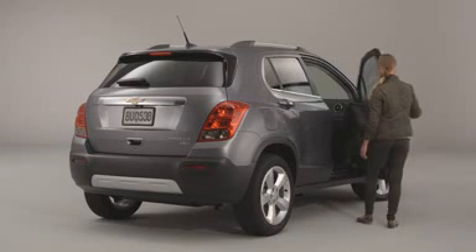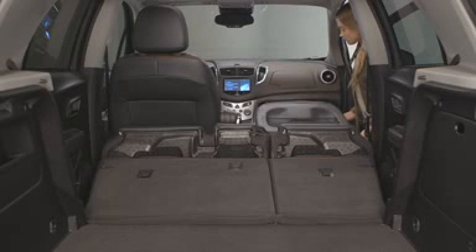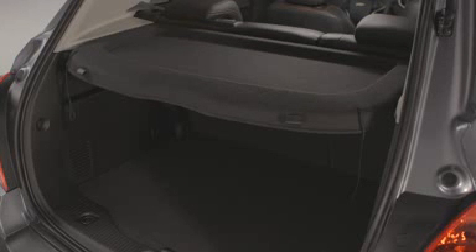To fold the front passenger seat back, lower the head restraint, pull the lever, and push the seat back down. For this demonstration, we removed the standard cargo cover. However, you can also leave it in place when you fold down the rear seats.